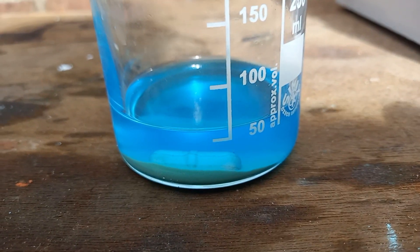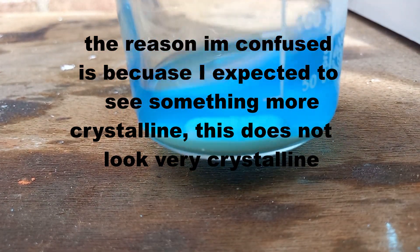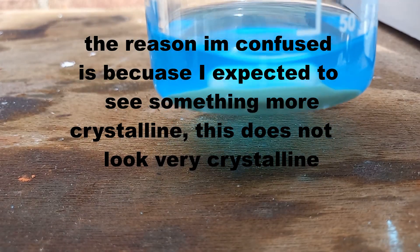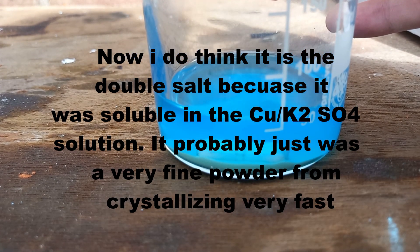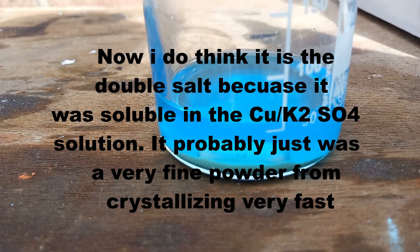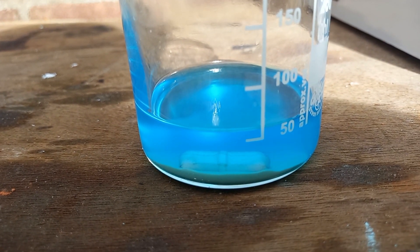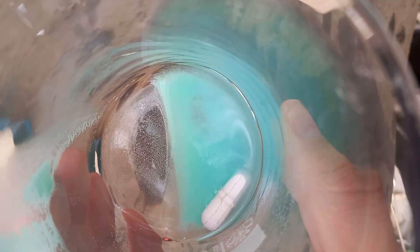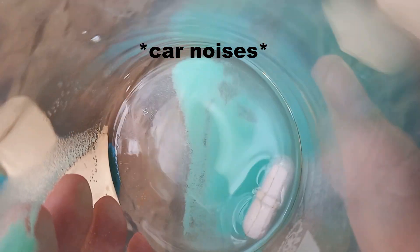So I don't know if that's my product — I don't think so. I don't think that's the right color. I really don't know what that could be, except maybe my product, but it doesn't look like my product. So I'm just going to filter it and see if I can get just the blue crystals I expected and not this weird other stuff. Maybe it's just because it's so finely divided it has a weird color. I genuinely don't know.